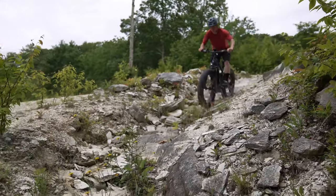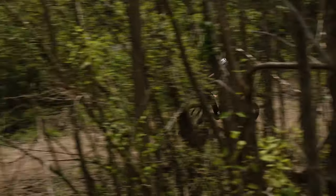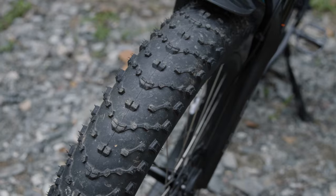Our all-terrain series is a great option for all-around riding on all types of different riding surfaces and features oversized 4.5 inch tires.